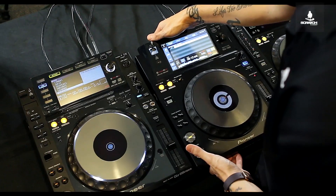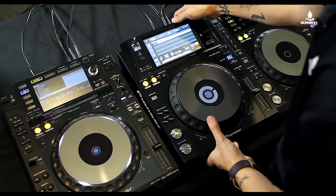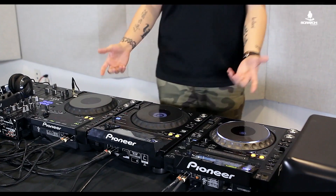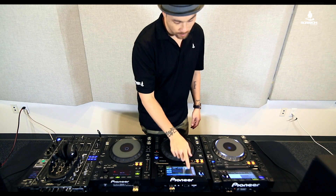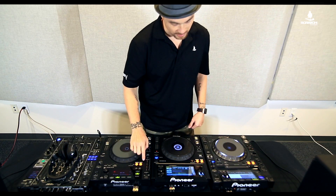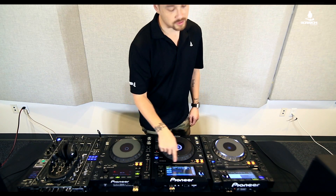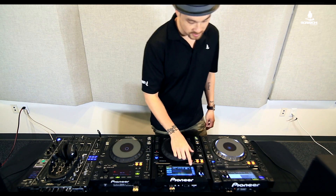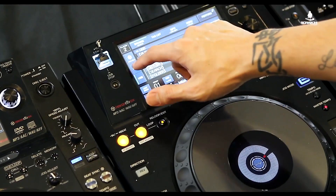At first glance, one of the biggest things is that the weight of the XDJ 1000 is a lot lighter than either of these, which is great if you're moving around with them. I also want to point out that a lot of the buttons you're used to having — the actual hardware buttons — aren't here on the XDJ 1000, because the screen is an actual touchscreen. They've taken those buttons and put them in a more digital version with the touchscreen.